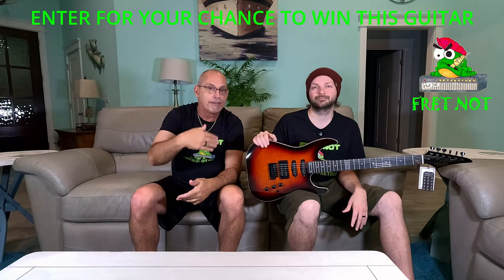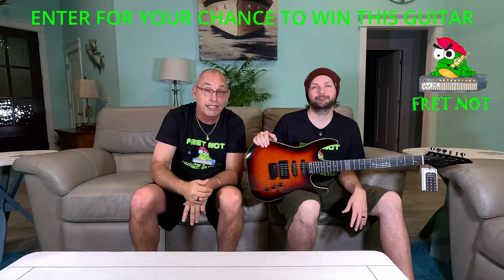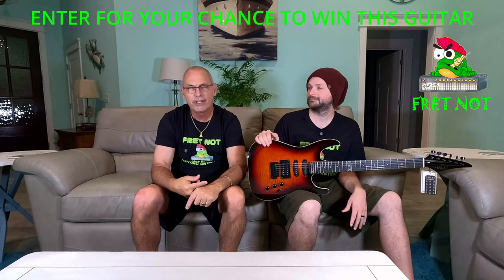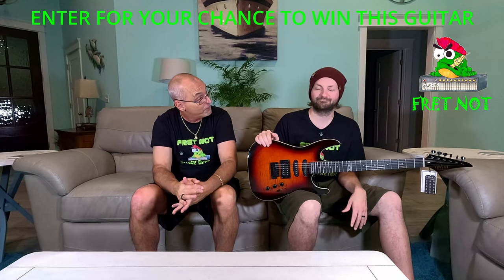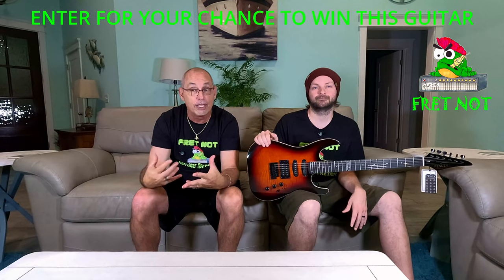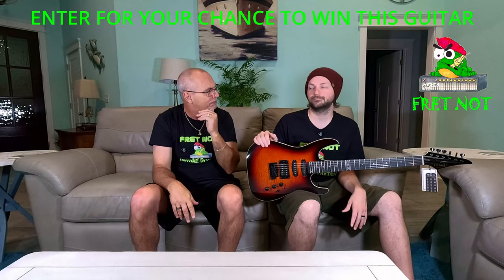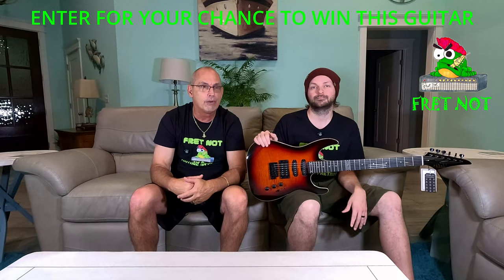Those three are on there — go get on those. Unfortunately you can't enter more than once per video, but you can get on every video. We sent one locally, we sent the second one to Canada, the third one is somewhere in our state, and the fourth one — the IYV — should have arrived today in Missouri. That's what we're here for — we want you to have a chance to win the guitar and get information on it.